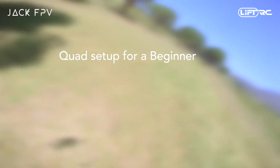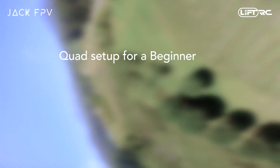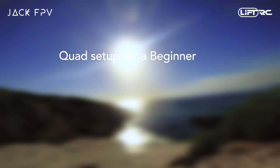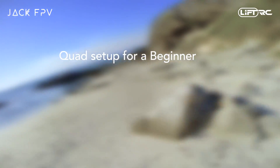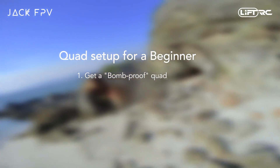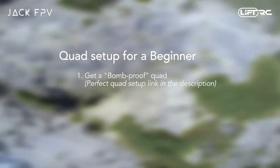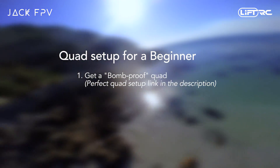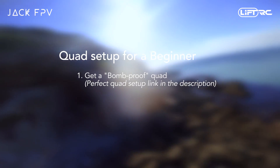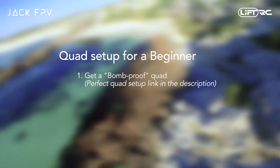Moving on to the second section, we'll be going over the setup which I would definitely recommend you start out with if you are a complete beginner. If you have some FPV experience and are already in the air, you might want to skip forward to section 3. Firstly and most importantly, you want a quad that is near bombproof but doesn't set you back an incredible amount. So I've set up the perfect beginner quad along with my sponsor LiftRC, which will be perfect for you to start out on. There is also an advanced option with only the best goggles, radio and parts if you're not on a tight budget. These links are in the description below.